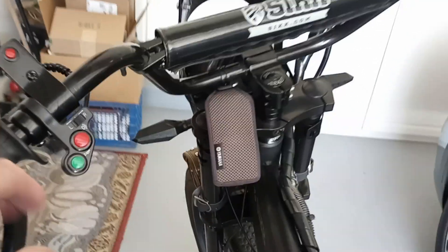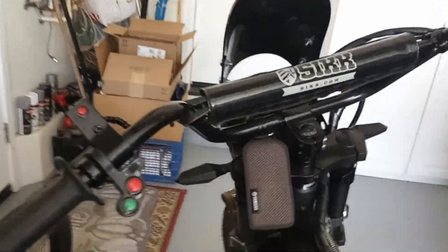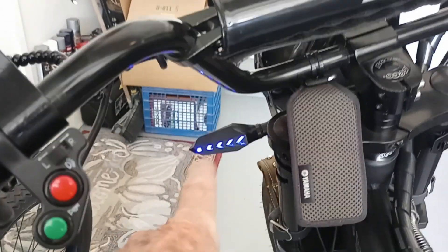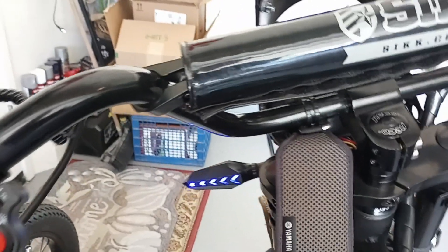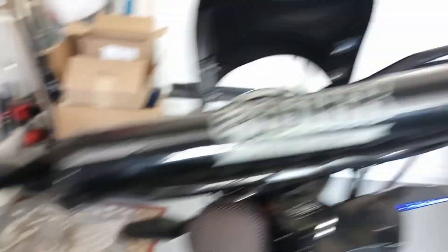When I originally wired them, the blue light flashed through all my testing, wiring, everything. The blue light flashed. And then when I finally got it all wired together, they don't flash anymore — they just stay solid blue. But it's still cool. It tells you that the left turn signal is on, or the right.